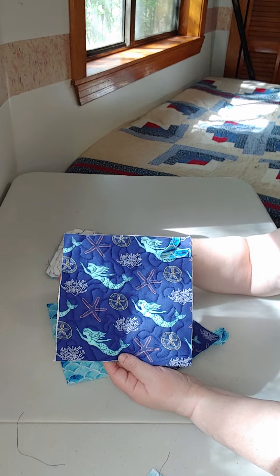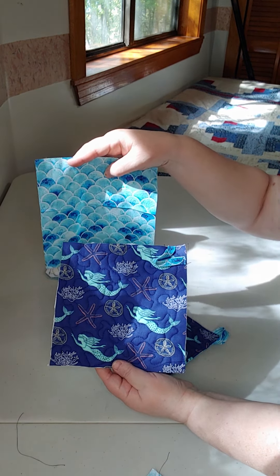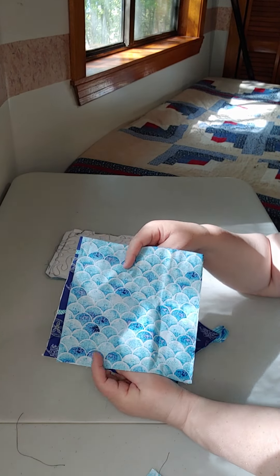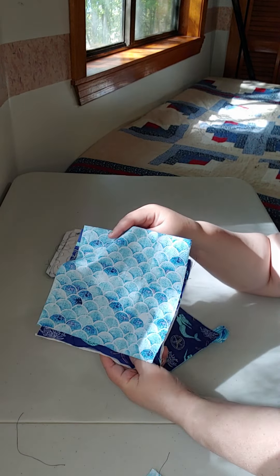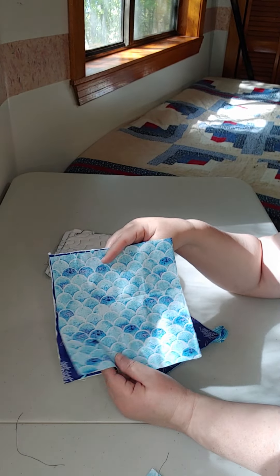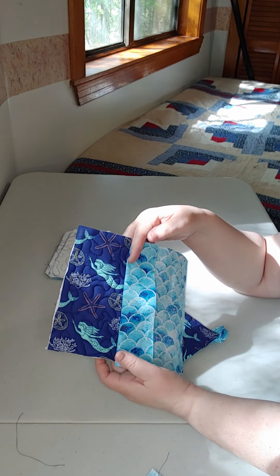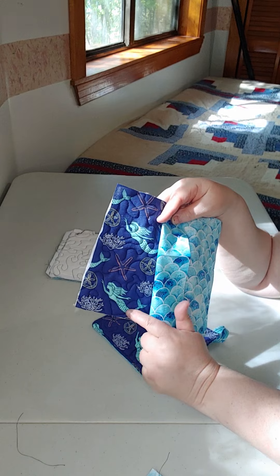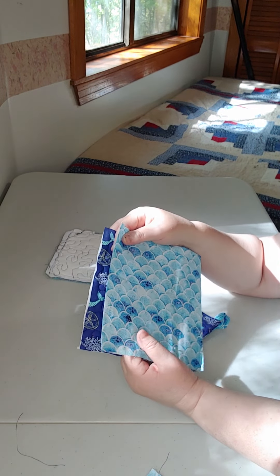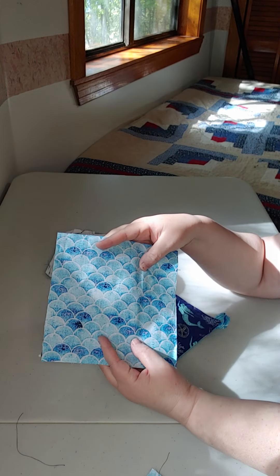This is directional fabric, and so is this. When I put them together I do want to make sure I have the direction the way I want it. I wanted my scaly things to go like they were the scales of the little mermaid's tail. So it's just a matter of pinning or clipping that together and sewing.